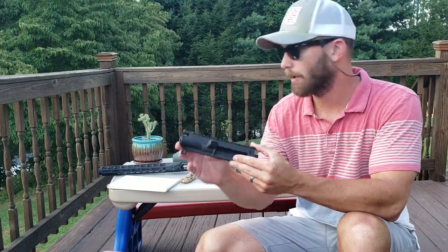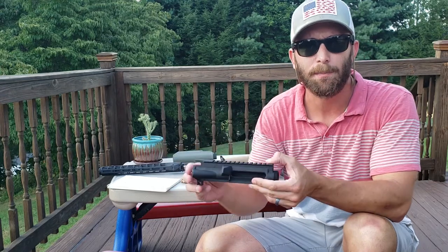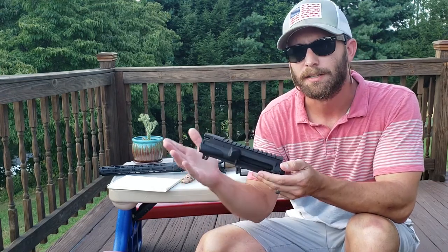KAK Industries Stripped Upper Receiver — how does it compare to an Aero Precision Stripped Upper Receiver? We're going to put them side by side and take a quick look at them to see how it stacks up.